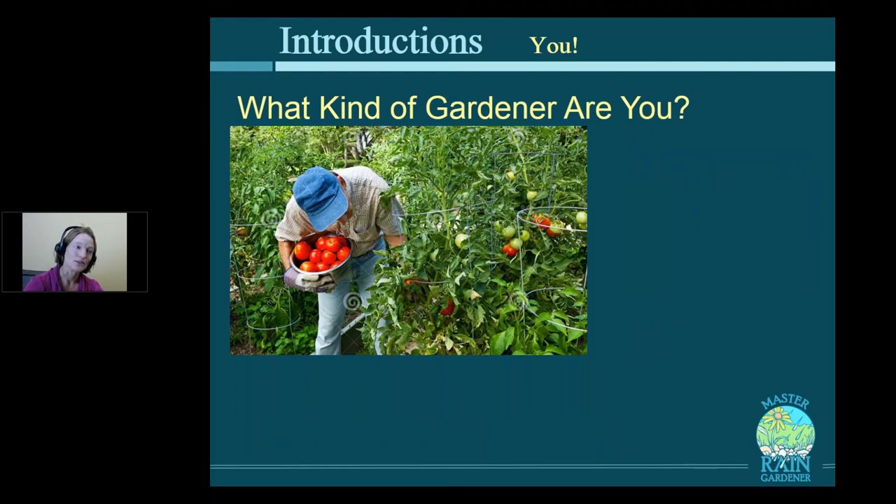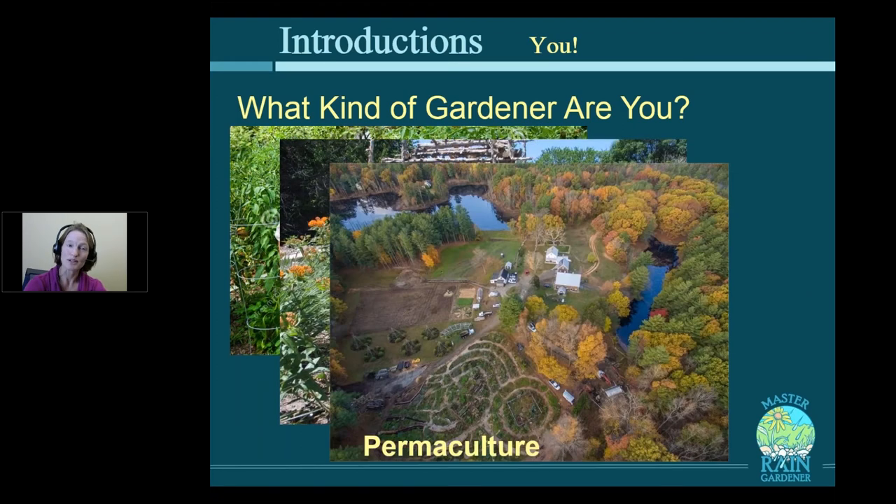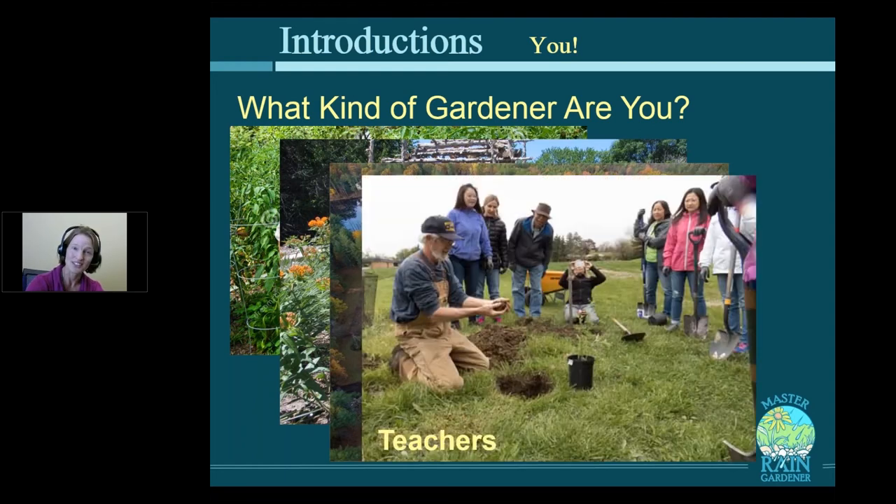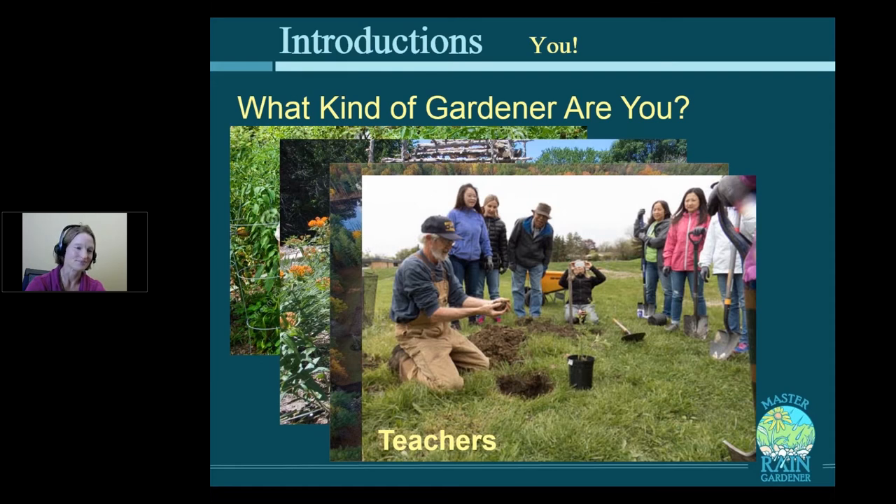There are vegetable gardeners, native plant gardeners, permaculturalists, and small farmers in the room. Teachers are so glad to take this class because building a rain garden on a school is a fantastic project. Also, there are people who said they're a beginner, a novice, a black thumb — and that is okay, because remember all those Master Gardeners? You can ask them questions.